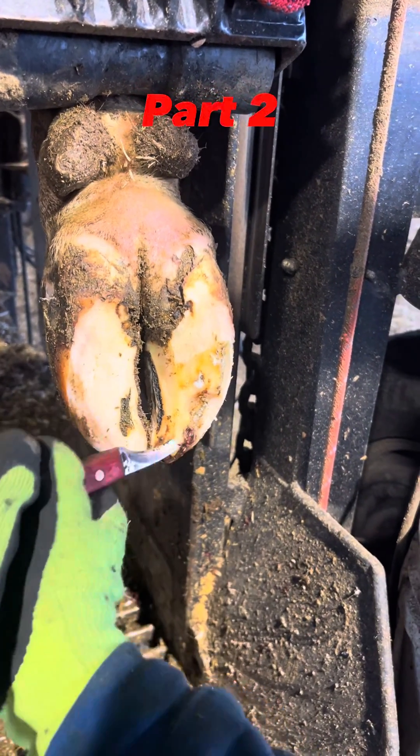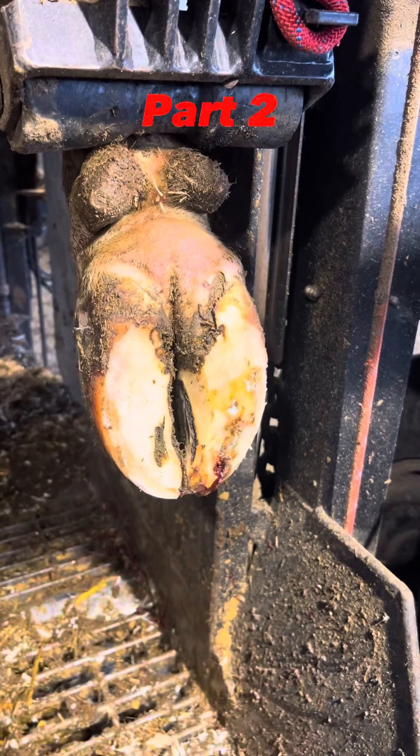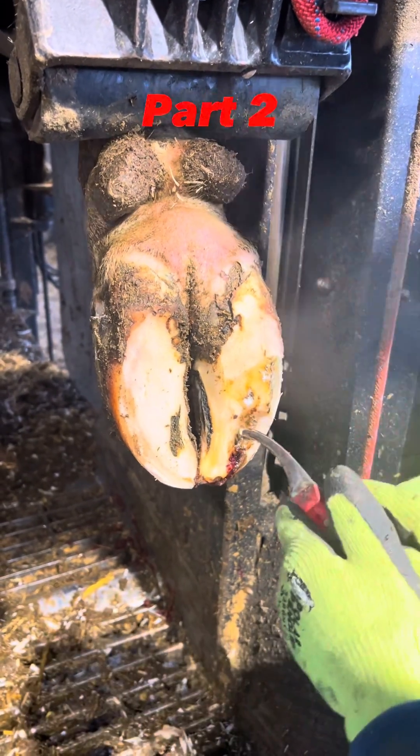If you're seeing this and you haven't seen part one, please go to my videos and check out part one. If you've seen part one, please enjoy. Here we're going to finish up this white line lesion and then show you how we block and wrap it up.